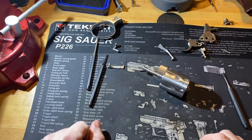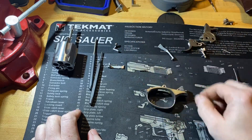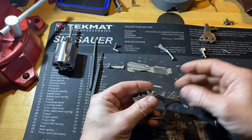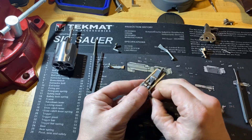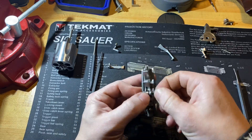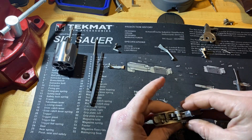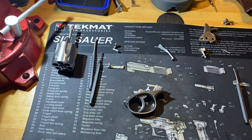Next let's go ahead and start rebuilding the trigger guard. The first thing we'll do is drop the trigger back into the frame and put the pin through — just like so. Make sure it's even on both sides and not sticking out, otherwise you're going to have a hard time getting it back in the frame.